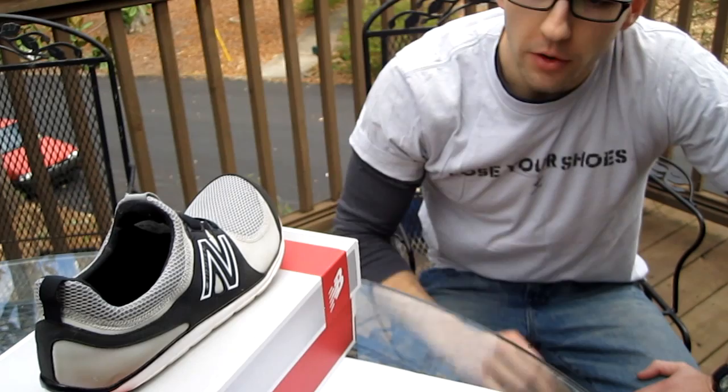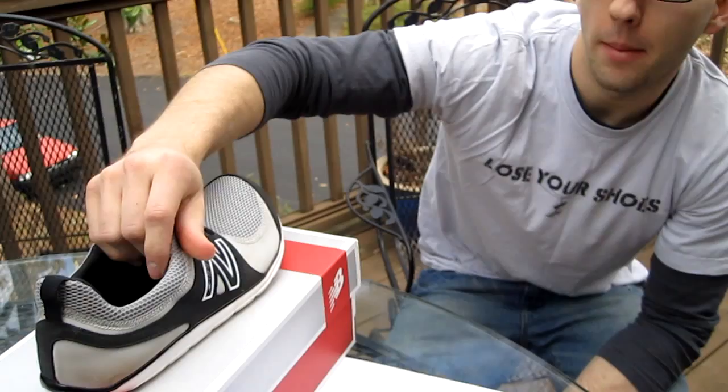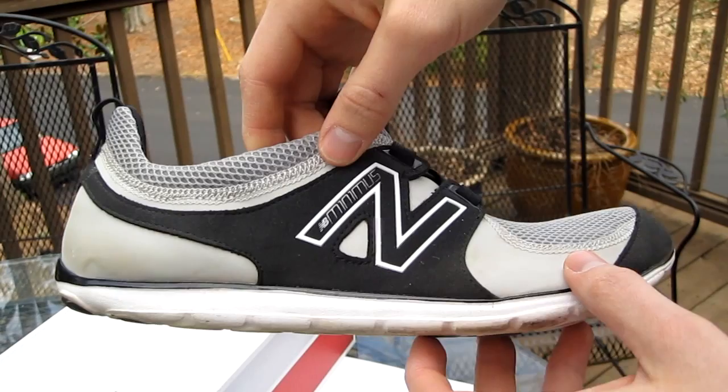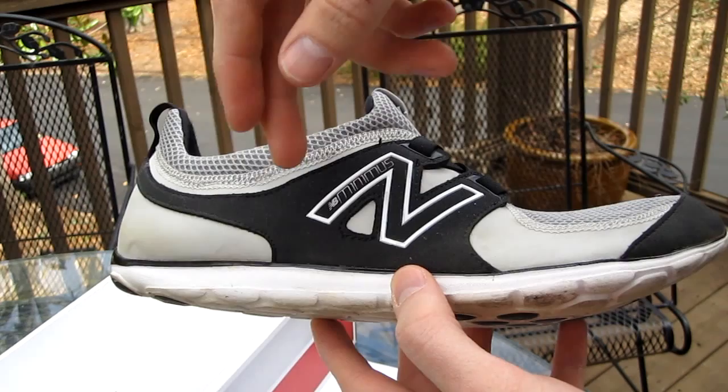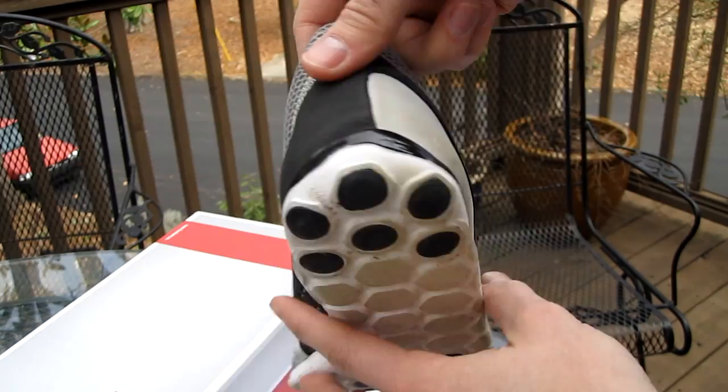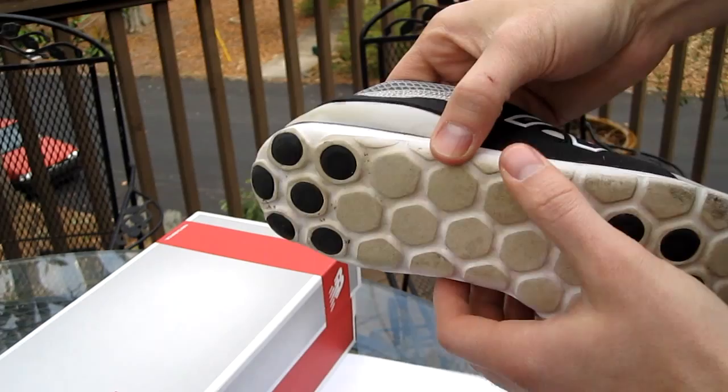The New Balance MB Minimus line is actually not a zero drop from heel to toe. Zero drop means that from heel to toe you have no difference in thickness. With the MB Minimus line, there is a four millimeter heel-to-toe drop. The MB Minimus Life is no exception to that, just like the trail and the road.